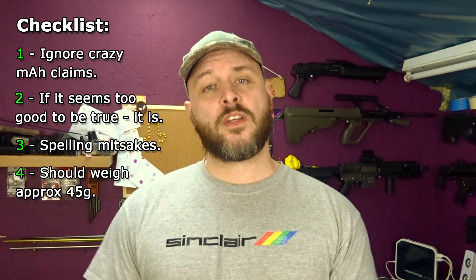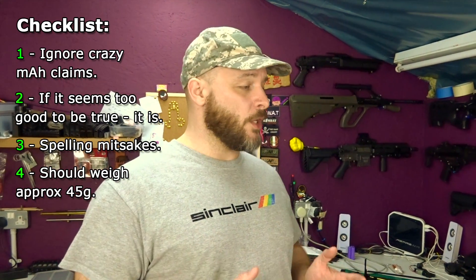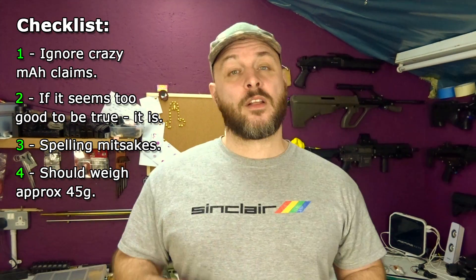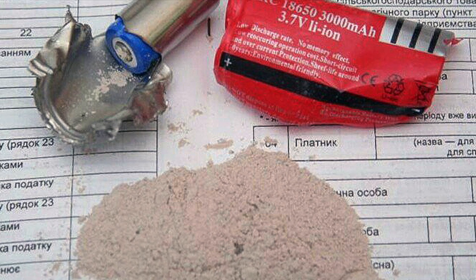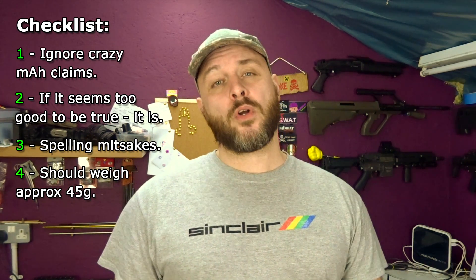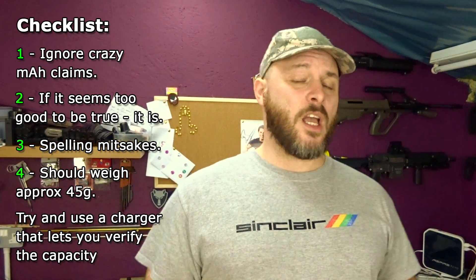Number four: the weight of the cell. An 18650 cell should always be around about 45 grams give or take. However, like we've seen with the Mr. Henry cell, sometimes the weight can be good and the cell can still be bad. There have been past examples on the internet of 18650s where the casing has been stuffed with flour or sand to get that weight up. However, if the weight is low, almost all the time it's going to be a poor quality cell. And finally, if you can, use a good quality charger that lets you run the cell down so you can see how many real-world milliamp hours that battery can give.